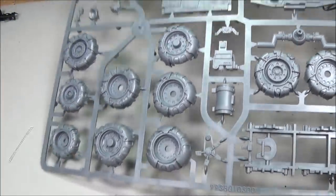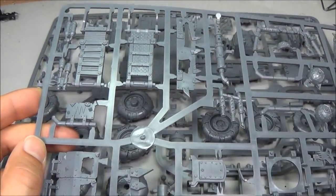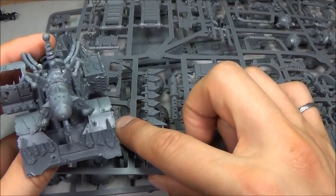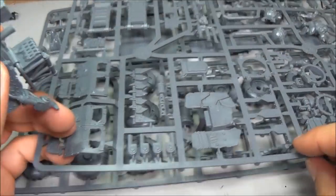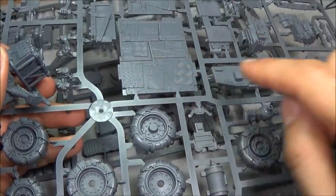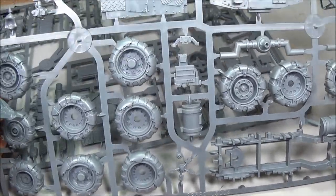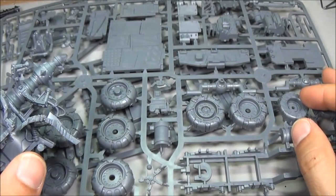I've seen some conversions online — if you Google big guns conversions or Orks, you'll see some different options. One of them is to use the boarding planks going out the back, making that the support for the gun. I'm going to use some of these bits as the front grille, and I can use some of the doors to kind of make up for that, plus the extra door from this kit. In theory, I should be able to make three big guns out of this box, which combined with this will be four big guns made out of basically the cost of two.